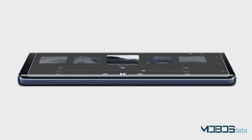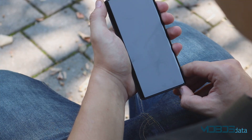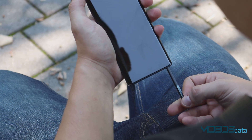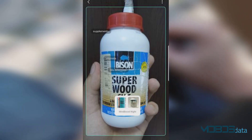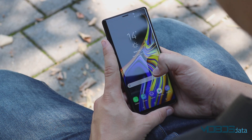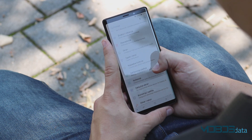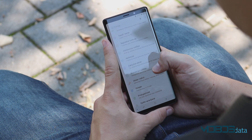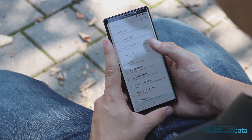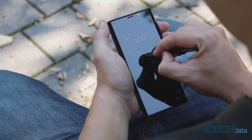The Bixby button is in the same place and cannot be reprogrammed. Bixby Vision didn't receive any updates, and as it did in the S9+, it thinks the wood glue we have here is a bottle of vitamins. The Note 9 comes out of the box with pre-installed Android 8.1, and an update to Android 9.0 Pie is expected soon. Samsung Experience UI version 9.5, which has plenty of customizable options, is placed on top of stock Android.